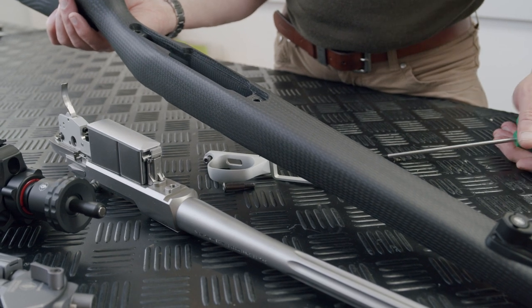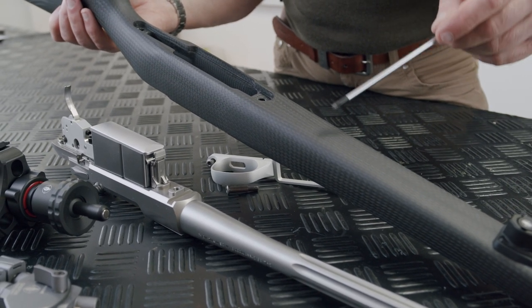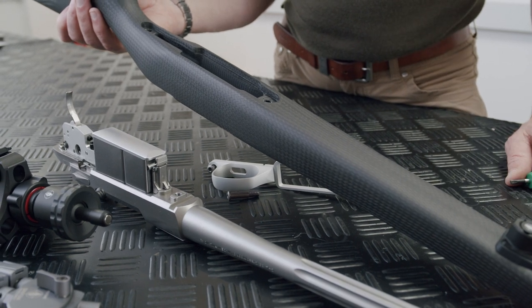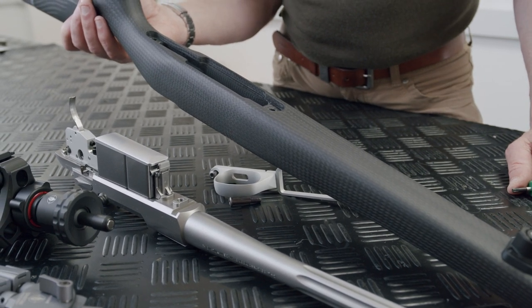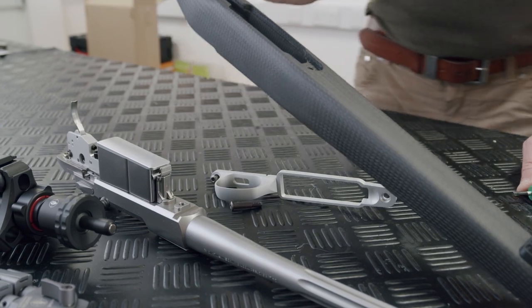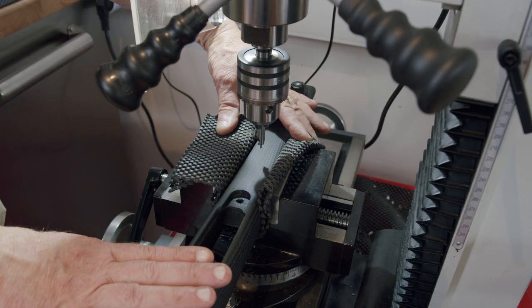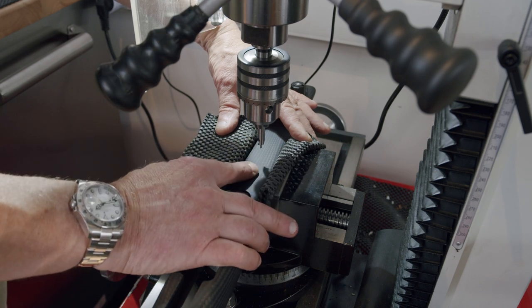I'm going to put the gunsmith adapter set one back here, and we've got a classic up the front, just because this is a demo rifle — we like to show both. If it was my own rifle I'd put a gunsmith adapter here and one here, because I just love the gunsmith adapters. I've set the carbon light stock in the vice and centralized it.